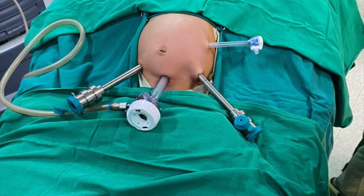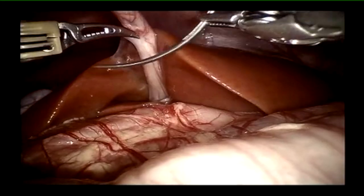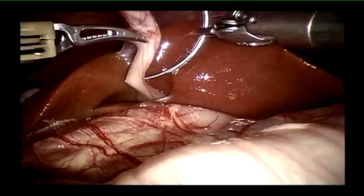To begin with, this is the port position. As you can see, it's a small baby — there is always going to be a paucity of space. That is why we place the camera port away from the umbilicus, almost in the suprapubic region, to get a panoramic view. This was the docking position of the robot; docking was done from the head end with adequate padding given to the head so the child does not have any problems.